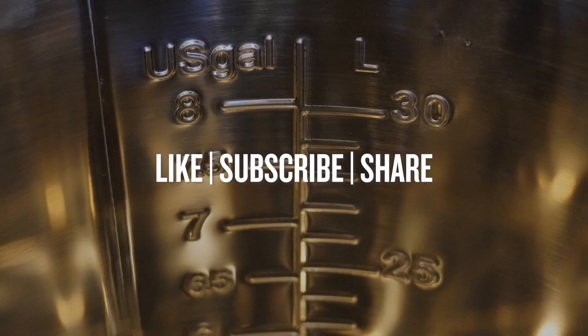Subscribe and stay tuned to our YouTube channel to see actual brewing, winemaking, and fermentation footage in the near future.